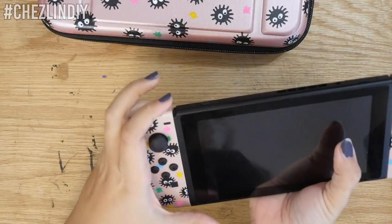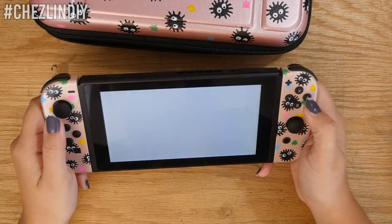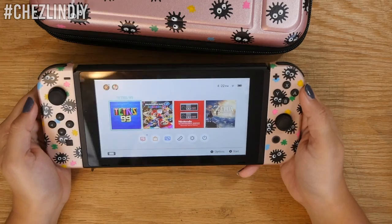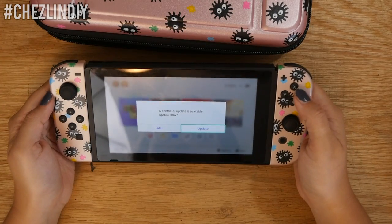Once everything was put together, I put the Joy-Cons onto my Switch and tested all of the buttons to make sure everything was working correctly — and it was. But were they done? Not quite.